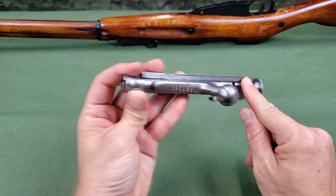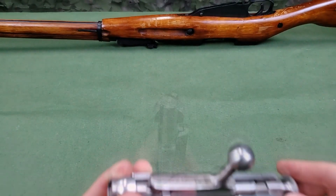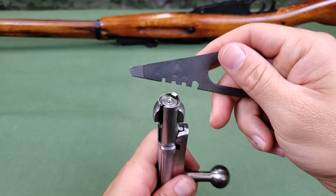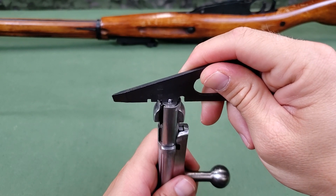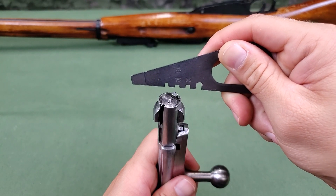Check that the alignment of the lug of the bolt head fits in the slot of the bolt sleeve. Check the protrusion of the firing pin striker through the bolt head with the notch on the screwdriver blade. The striker should protrude to the depth of the notch marked with the number 95 of the screwdriver blade and hang up on the shallow notch marked 75.